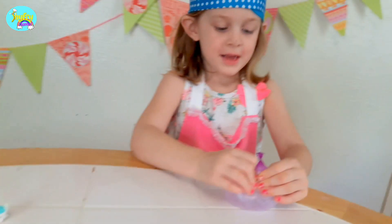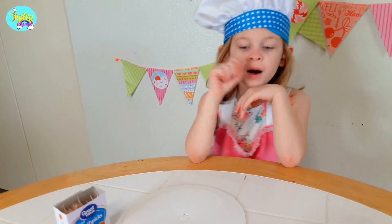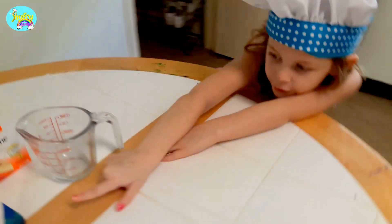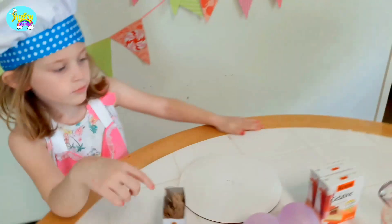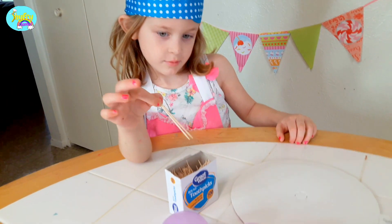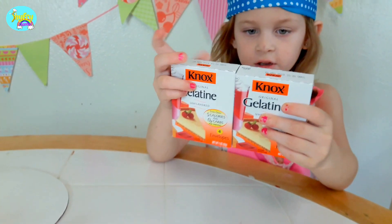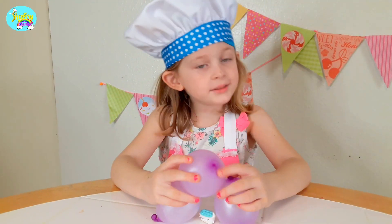How to make Bertha bath bubbles: you need a cup and some food color — fooder color? Food color. Quit moving so much. And also toothpicks. And a balloon. And that is gelatin mix. Gelatin mix — you have never used that before. This is new. Let's get started.